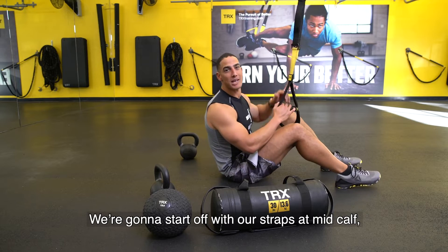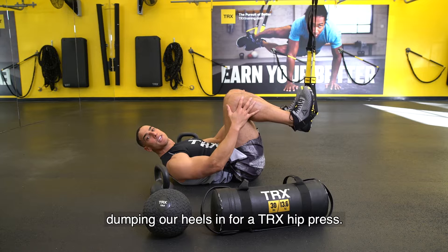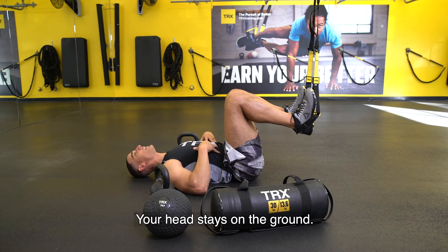We're going to start off with our straps at mid-calf, facing our anchor point on the ground, dumping our heels in for a TRX hip press. Start with your knees over your waist. Your head stays on the ground.